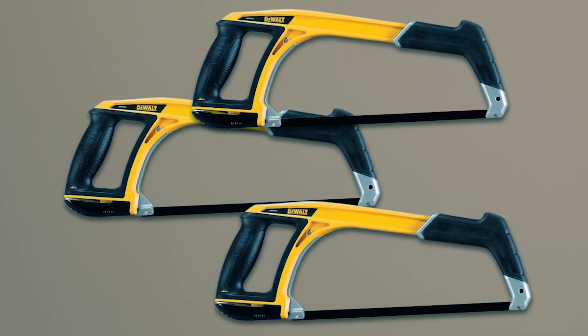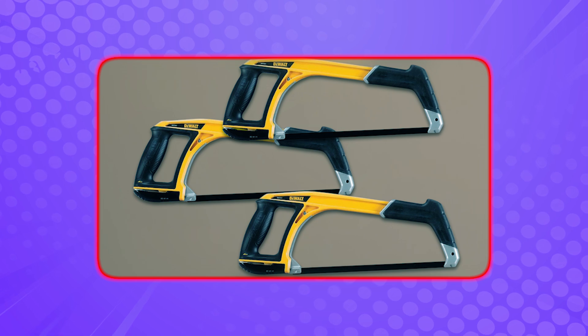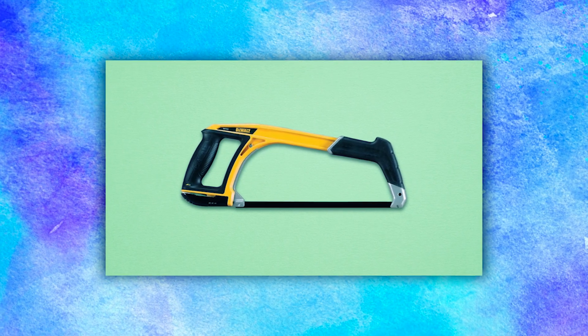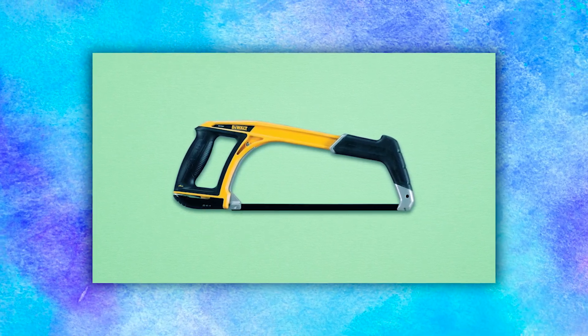Featuring a 45-degree or 90-degree blade angle, it allows for standard and flush cuts, ensuring versatility for various tasks. The high-tension mechanism holds the blade up to 330 pounds, providing stability and precise cutting performance.